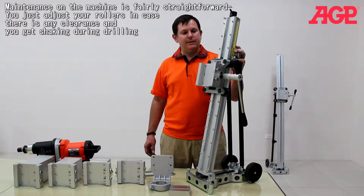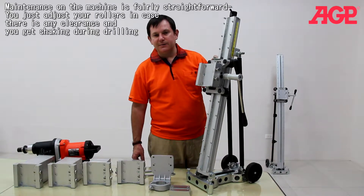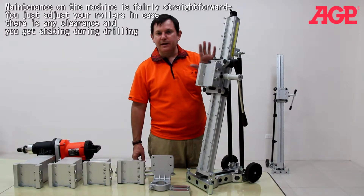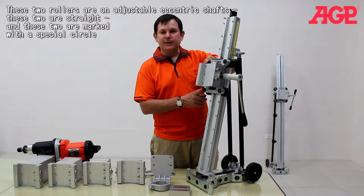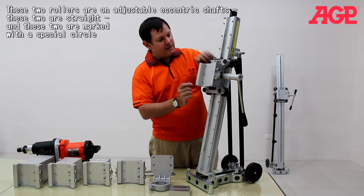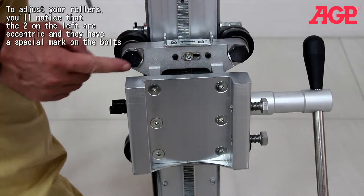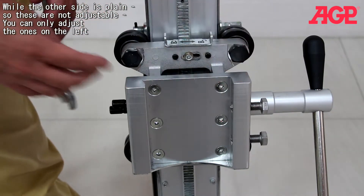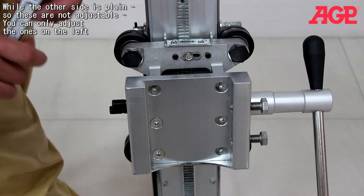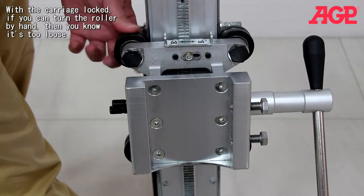Maintenance on this machine is fairly straightforward. You would just be adjusting your rollers in case they have some clearance and you get a little shaking during drilling. These are on eccentric shafts — these two on this side. These two are straight, and these two are just marked with a special circle. To adjust your rollers, you'll notice that the two on the left are on eccentric and have a special mark on the bolt, while the other side is plain, so those are not adjustable. You just adjust the ones on this side. With your carriage locked, if you can turn the roller, you know it's too loose.